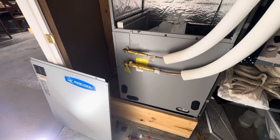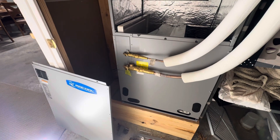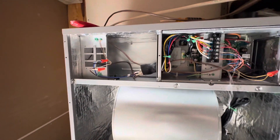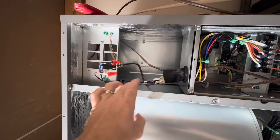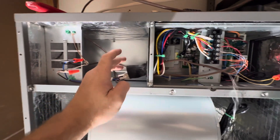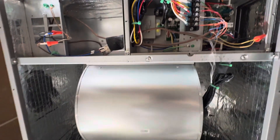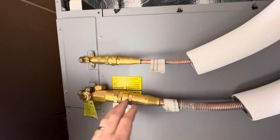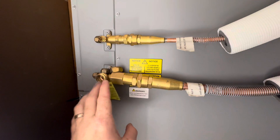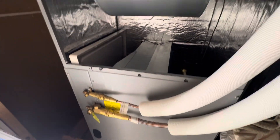We've got a Mr. Cool universal 4 to 5 ton heat pump split system that makes DIY installation very easy with the line set. On the inside, you need to install power — a 15 amp circuit — with brown and blue wires coming out here. Thermostat wires go right here, simple. You can look up videos on that. Then your line set, and the last thing will be your drain. So on the inside: power, thermostat, line set, and drain.